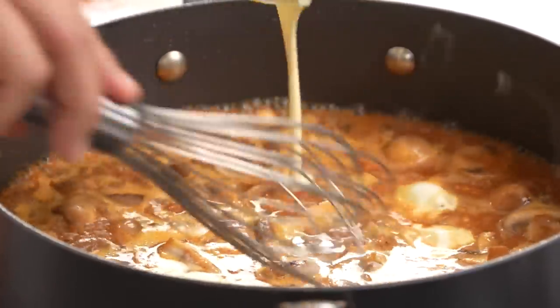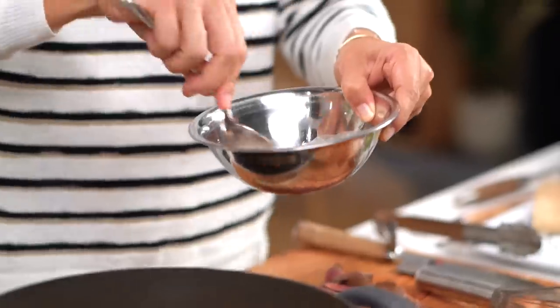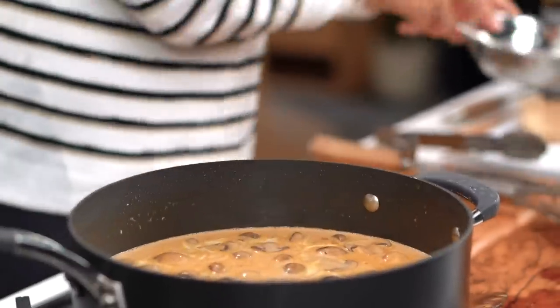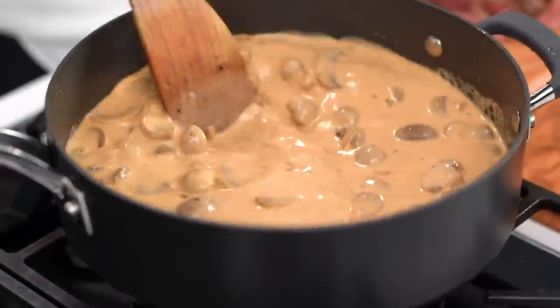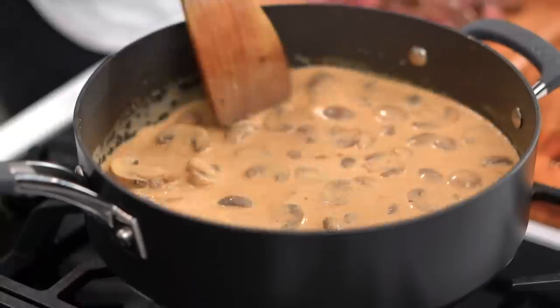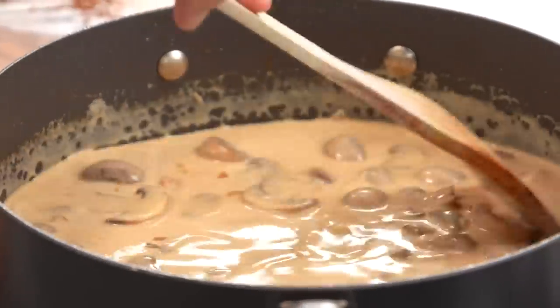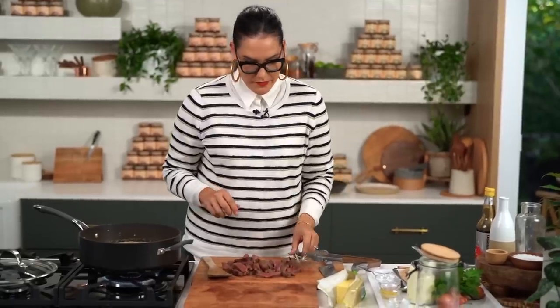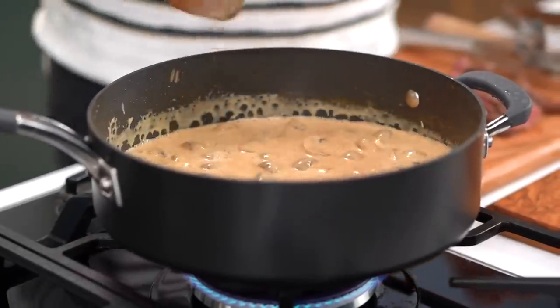I'm going to add some cream now into our sauce and whisk that through. Just to thicken things up without simmering too long, I'm going to add some cornflour — just mix that with a little bit of water first. You should always mix your cornflour with water before adding it in, otherwise you're likely to get lumps. Cornflour acts really quickly to thicken things up. I've also got some meat resting juices — I'm going to pour those in. Don't waste any flavour.